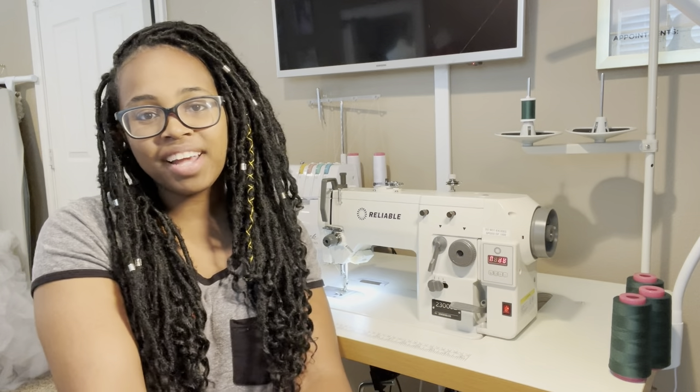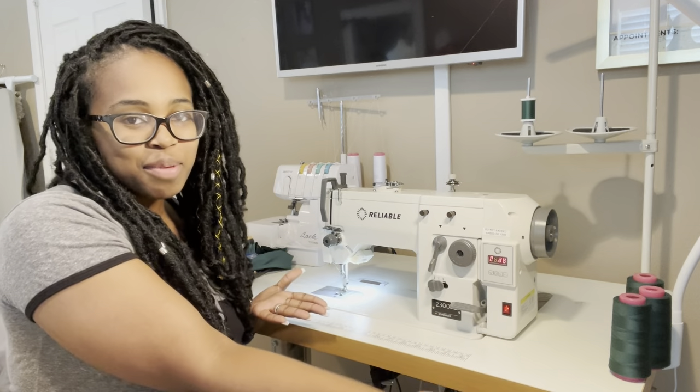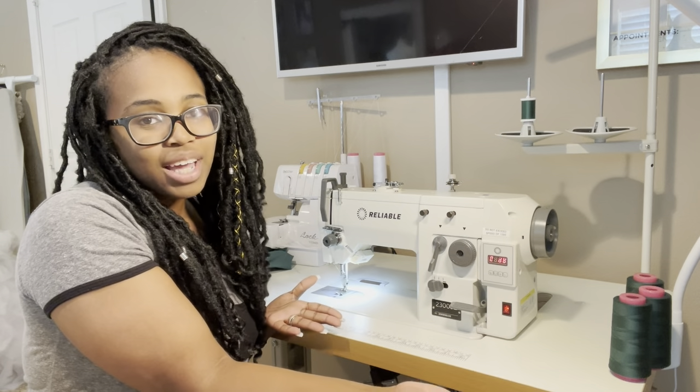Hey fellow designers, it's Karen of Karen Gwynn Customs. Today I am giving you guys a video about my new industrial sewing machine, the Reliable 2300SZ.